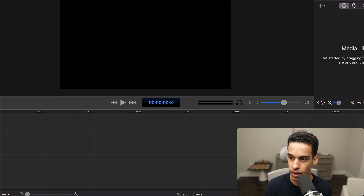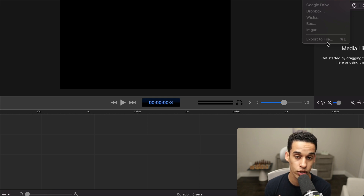Using ScreenFlow, I record my screen and edit it. That's it. Once you're done, you go here and there's an option to export to file. You export that, upload it to YouTube or anywhere you want, and your video is done.